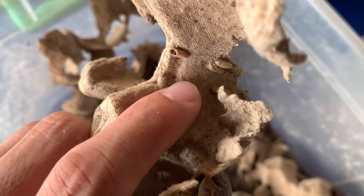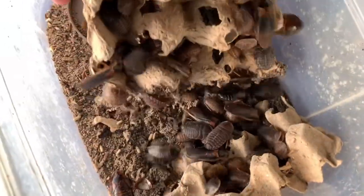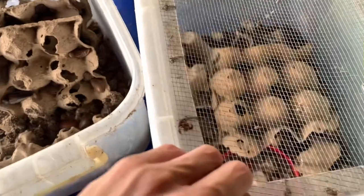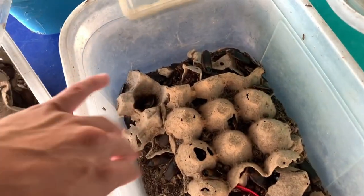You can see the larvae clearly there. There are also juvenile dubias in this colony. There's a lot of droppings from the dubias. We still have plenty of dubias despite everything. You can see fruit flies flying around too.